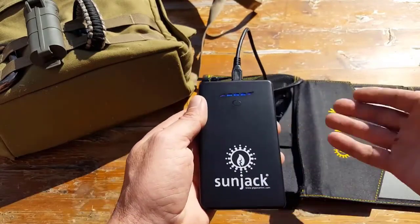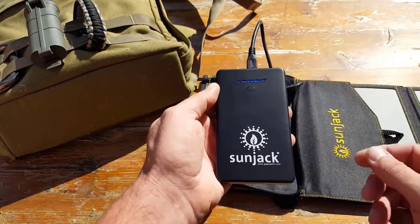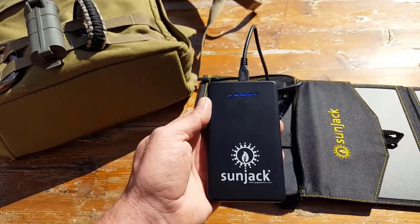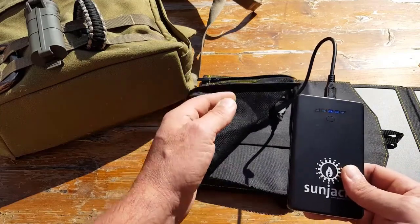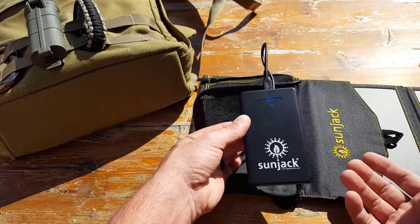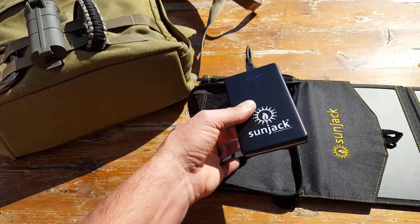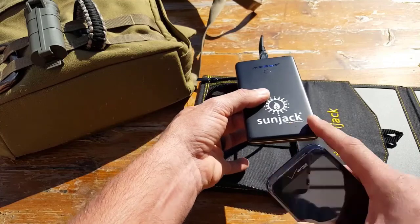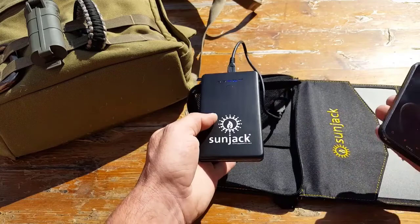If you expose the panels more the way they're supposed to be, you'll obviously be getting a lot more juice to power your device that much quicker. This is going into the battery itself. You can hook up your device — whether it's a tablet, a phone, or other USB device — and connect it directly. I don't suggest that though, at least for my own peace of mind. Phones are very sensitive and extremely expensive — a lot more expensive than a battery bank.